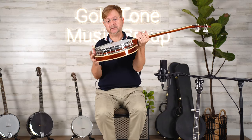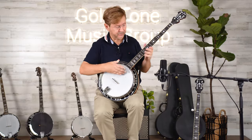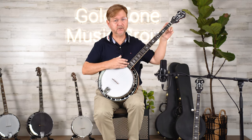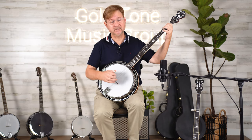You may have also noticed that the bridge is pushed forward in the center of the banjo head, and the neck is a little bit longer — about three-quarters of an inch longer. However, the fingerboard scale is identical to the standard banjo of the same model, and the frets are the same distance apart.